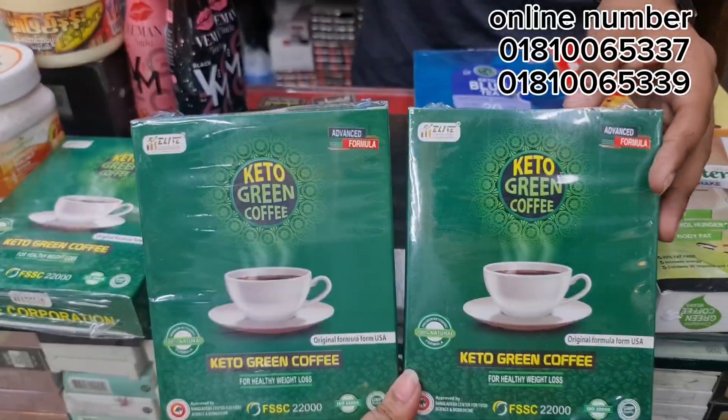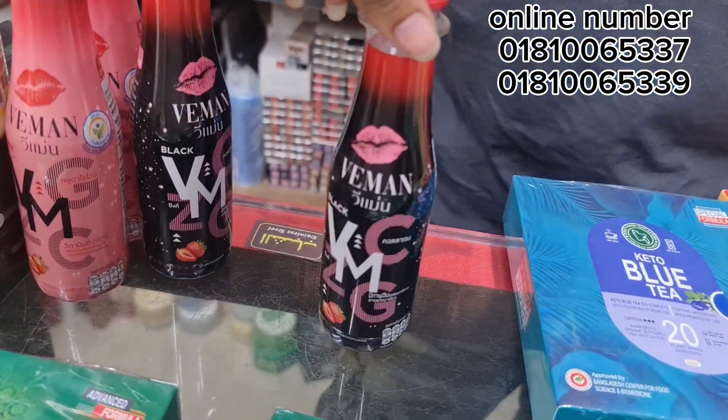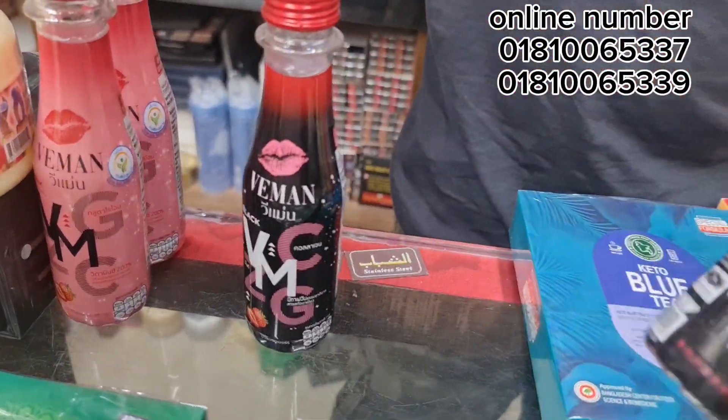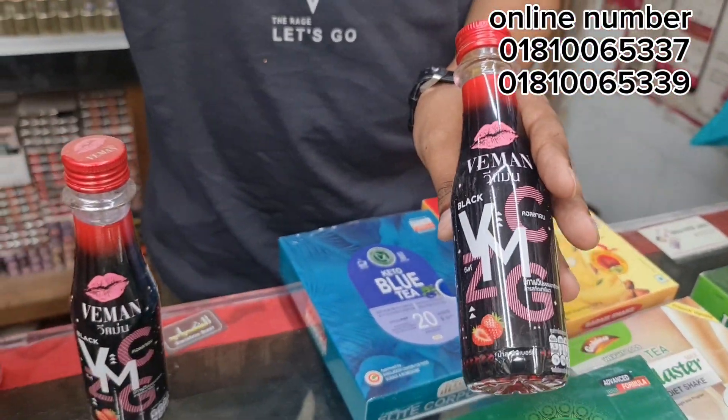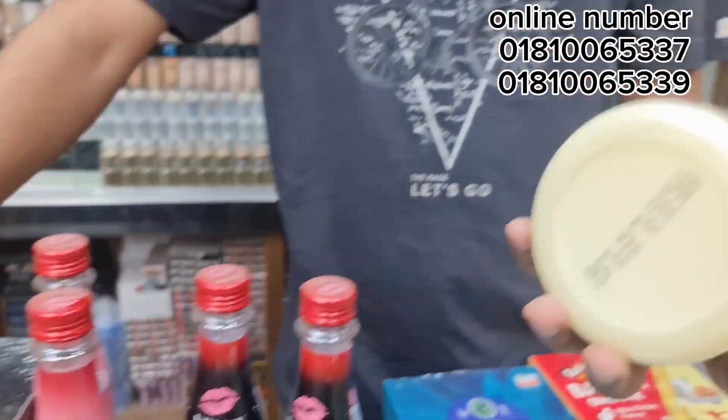Green coffee — I saw some other options online as well. The green coffee is good for women. What is it about vitamin juice? That's good. Vitamin — it's the original pack.